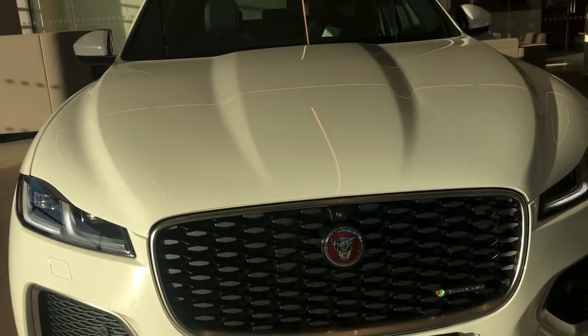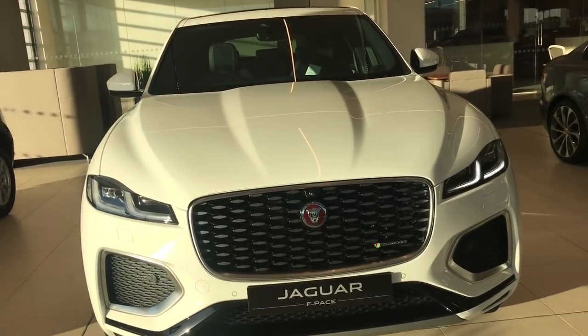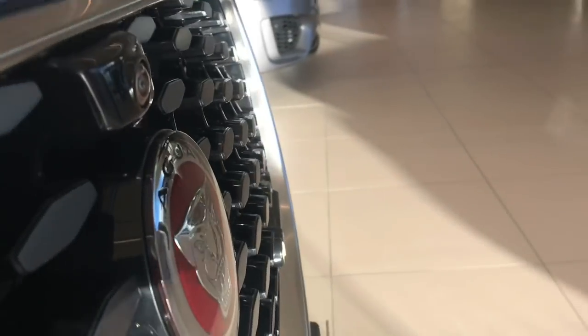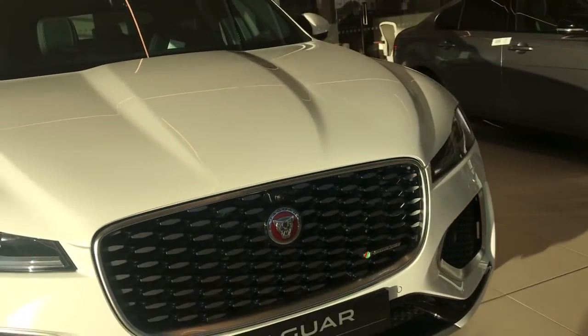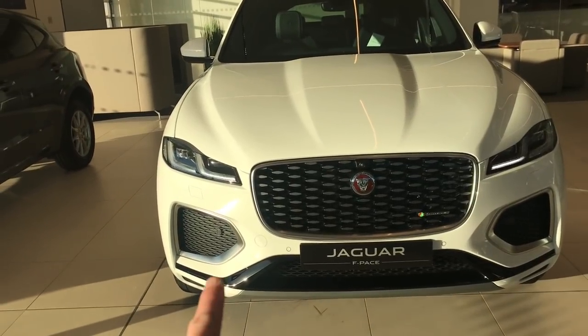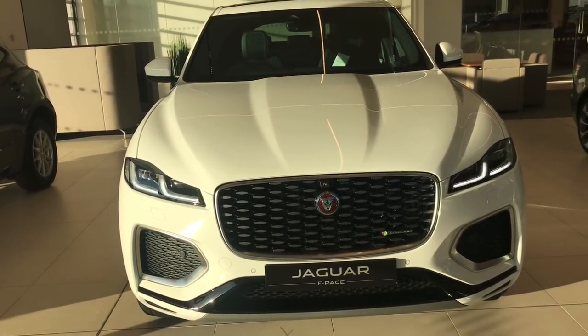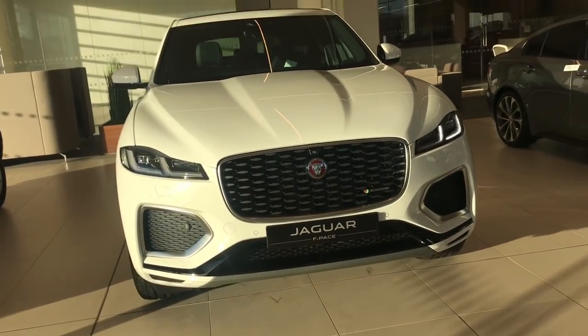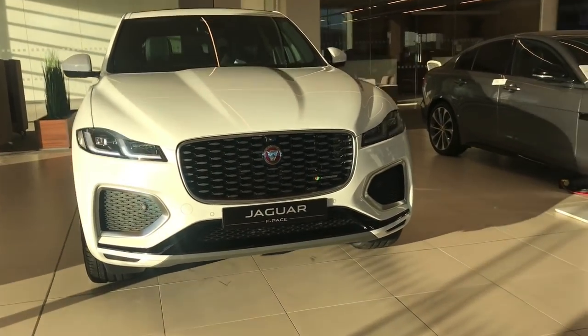This particular one has the 3D surround camera, so there is a camera up front. It also has radar guided cruise control - a hint: if you look down the side of the badge and it's flat rather than 3D, it has radar cruise control. This one is R-Dynamic, so it has the R-Dynamic bumper with chrome inserts, black along the bottom of the bumper, and a mesh grille at the bottom as well.